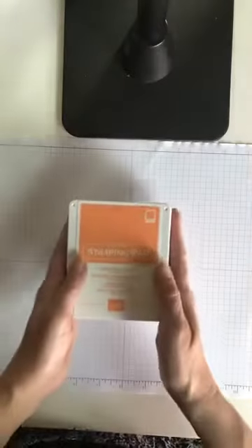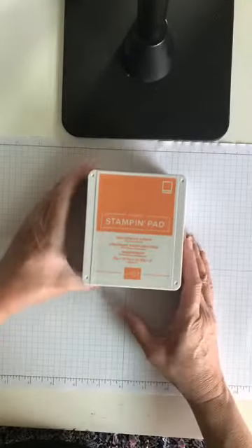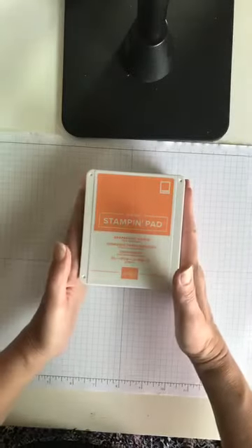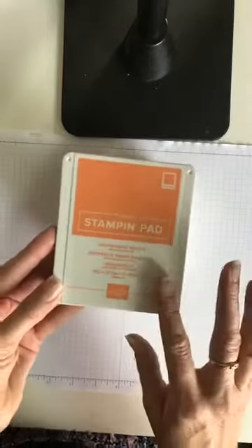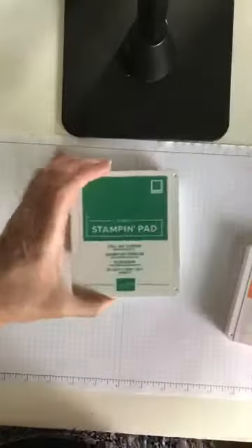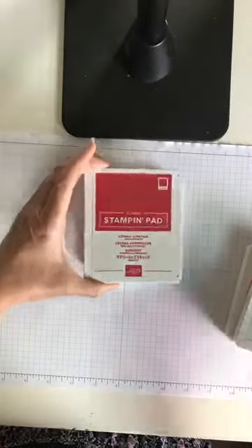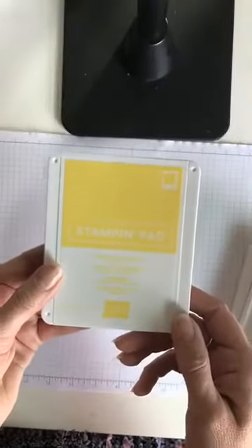Today we're going to be using the new Stampin' Up! in-colors. These are available right now with that early release. This is probably my favorite: Grapefruit Grove, Blueberry Bushel, Call Me Clover, Lovely Lipstick, and Pineapple Punch.